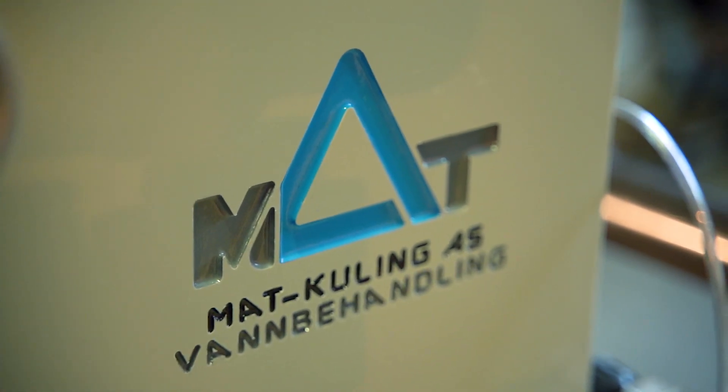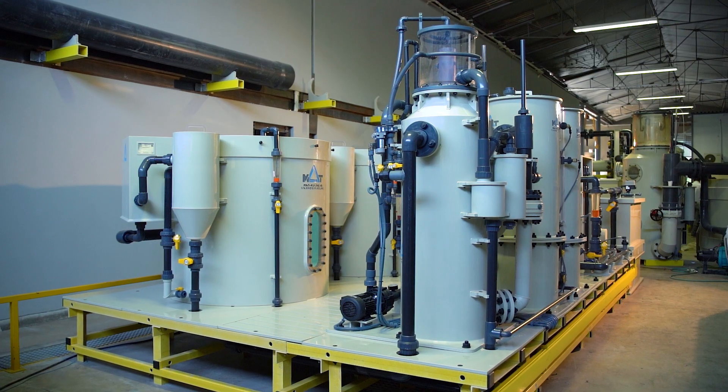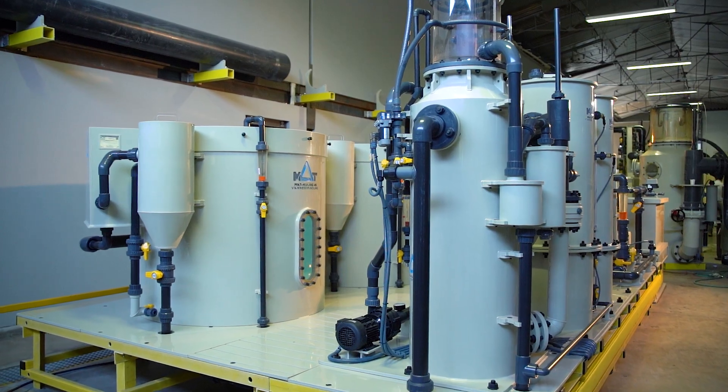Just before production, you will have a complete 3D design for a final control and approval. This unit is designed and manufactured for a fisheries school in Ostavol, Norway.